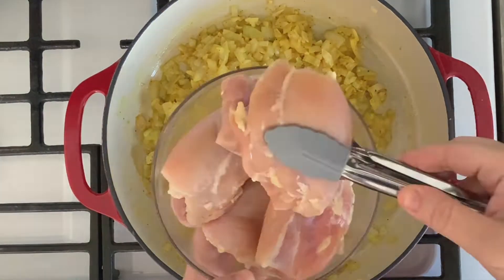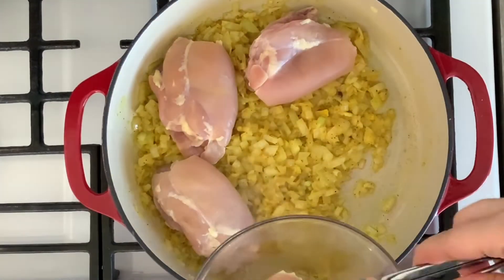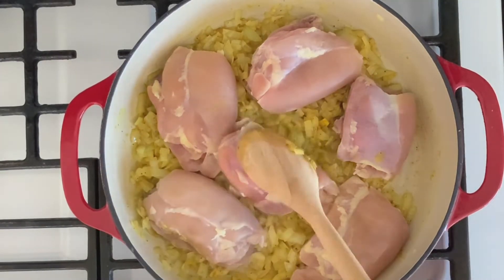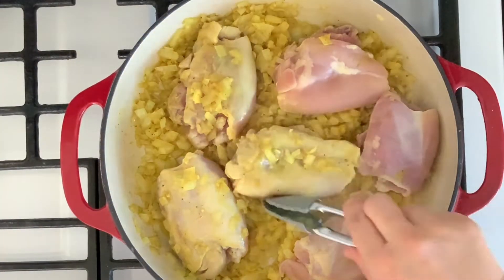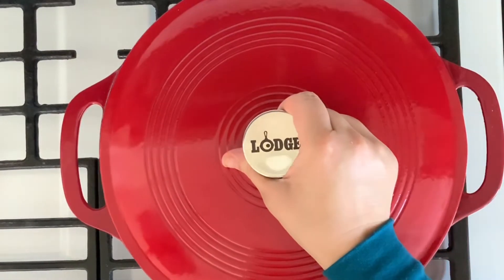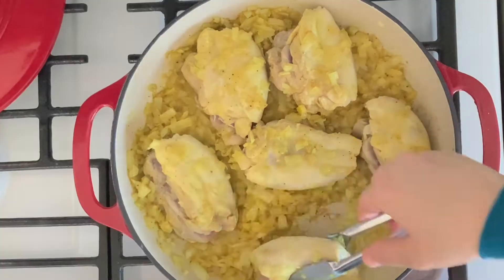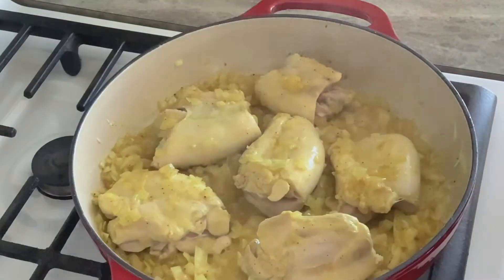Now add six pieces of boneless and skinless chicken thighs to the pan. I already cleaned them and patted them dry with a paper towel before adding them to the pan. Sauté for about two minutes, then flip them to the other side. Cover the pan and sauté for another two minutes, keeping turning the chicken thighs until all sides are browned and have absorbed all the flavors from the spices.